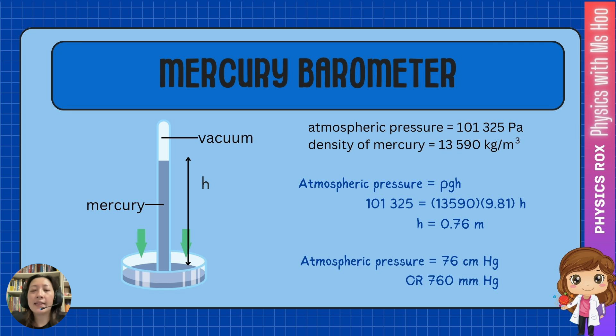This is why we express atmospheric pressure this way. We normally don't express it in meters, because 0.76 meters is kind of awkward. So this value is equal to 76 cm or 760 millimeters. That's why we commonly write atmospheric pressure as 76 cmHg or 760 mmHg, where Hg is the symbol for the element mercury. Because of this, cmHg as well as mmHg are accepted units of pressure.